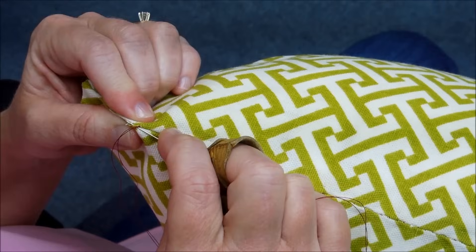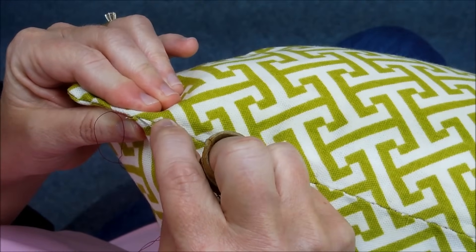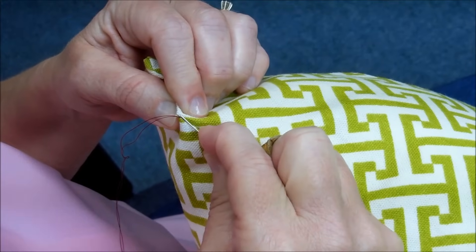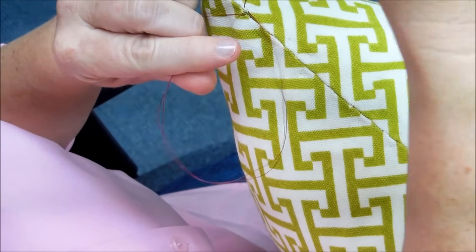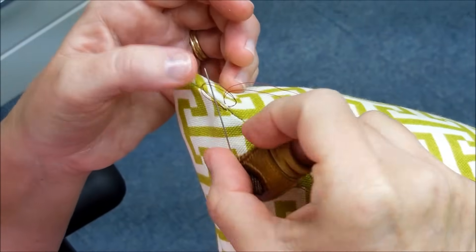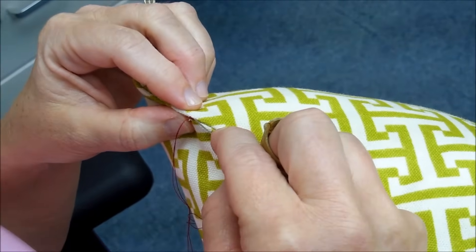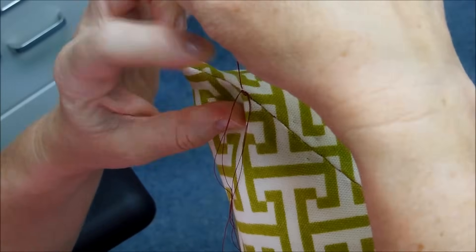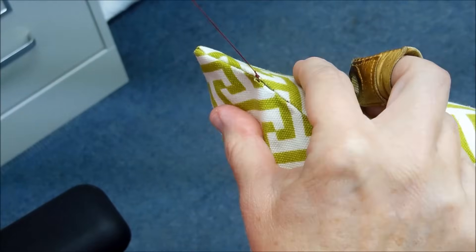I'm going to take one more stitch and then show you how I knot at the end. I'm going to take a little bite of fabric just like I was going to take another stitch, pull through but instead of pulling completely through I'm going to leave a little loop of thread, put my needle through it, and pull that tight. Then I'm going to do it one more time — take a stitch through fabric, pull through so there's a loop, put my needle through, and pull tight.